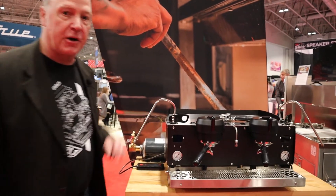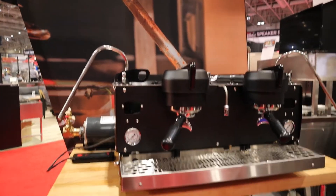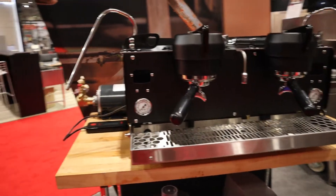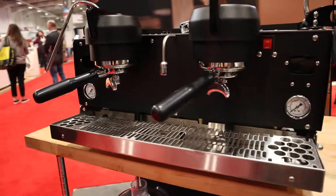This is the Synesso S200 Espresso Machine. It was designed, engineered, and hand-built in Seattle, Washington starting in 2005. It's a legendary machine that's known for its reliability, temperature stability, quality of coffee, and technology.